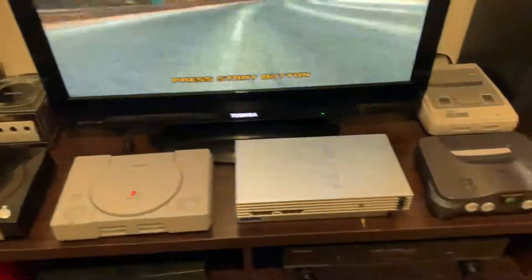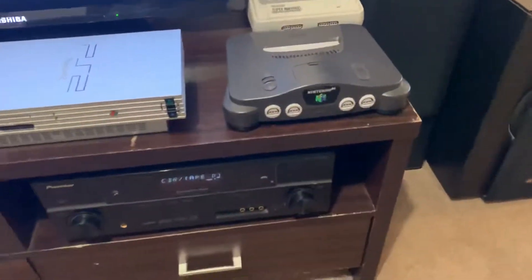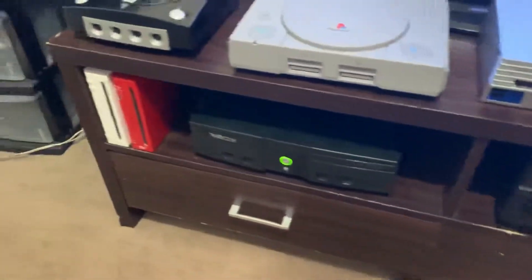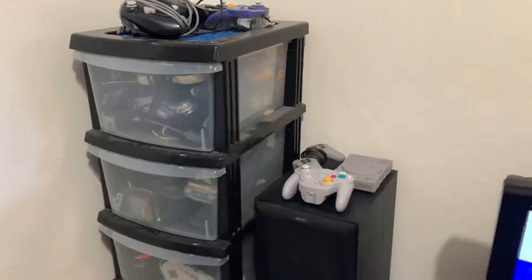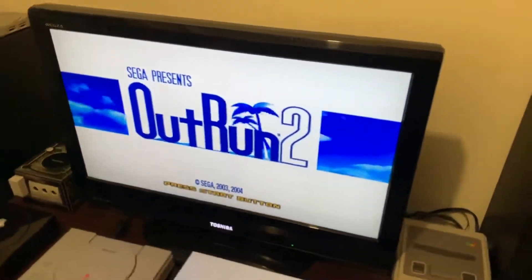So it's just a basic little setup, just a basic stereo set through the amp. You've got the drawers with just some accessories, and then over here you've got controllers, cables, anything I need on the fly because it's just a matter of swapping them in and out when needed.